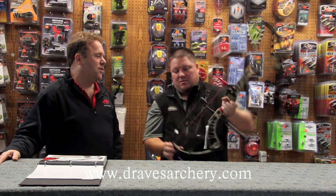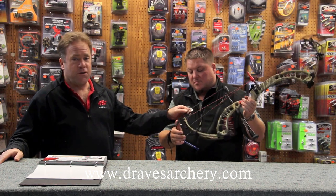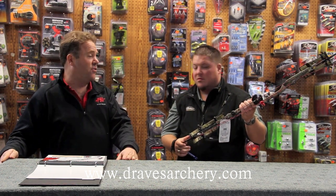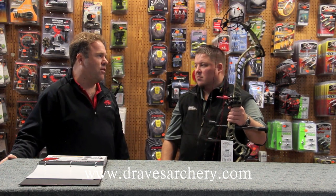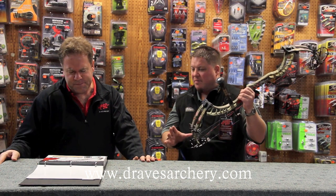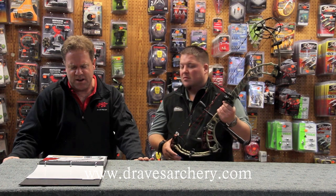They've been cycle tested 100,000 cycles without an issue. The bow itself has the new Full Throttle cam on it, which is draw specific. It'll go from 26 all the way up to 30 and you can order it in half inch increments, but to change the draw length you do have to change the cam. The bow itself is 33 and a quarter inches axle to axle, and you can get it in 50, 60, 65, and 70 pounds.